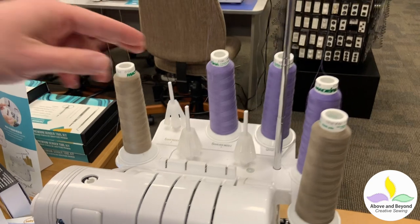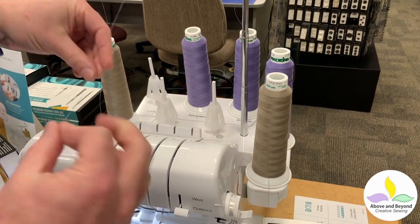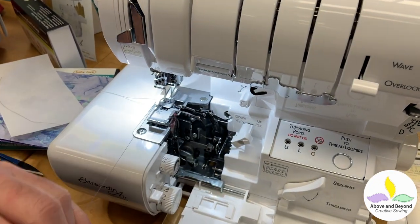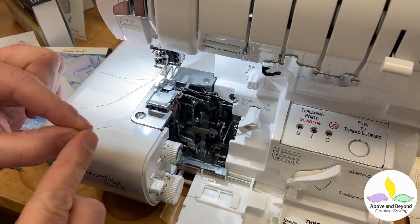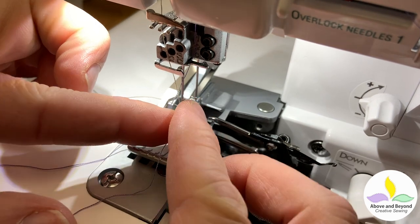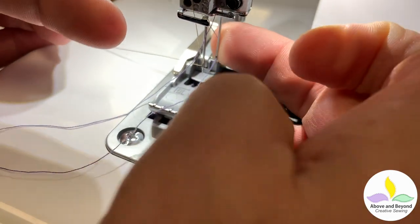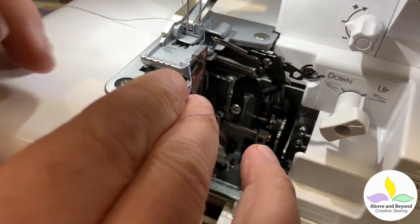I'm going to do the next needle, which is the overlock needle — it says overlock right there. That's going to go in this thread path; I know that because I looked at my chart. I'm just going to come across into my thread guide and do my two-finger threading. This one's a little harder because the needle's a little further back. Did you see me miss that? Let's get it right in there — you just kind of run your finger up the back to grab those fibers and you can pull it right through. So that's the two needles. I'm going to leave them there for now.